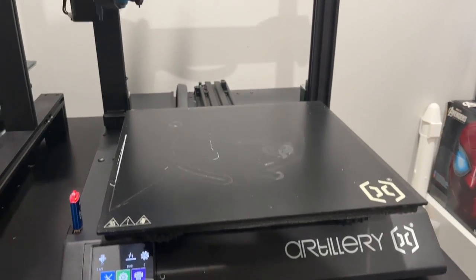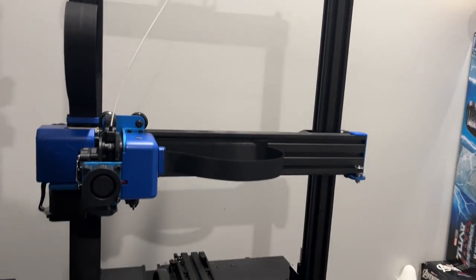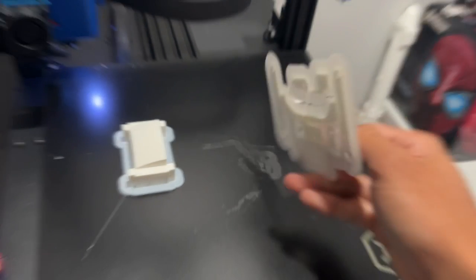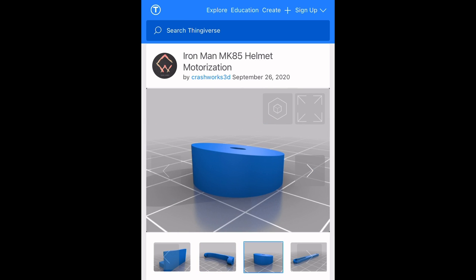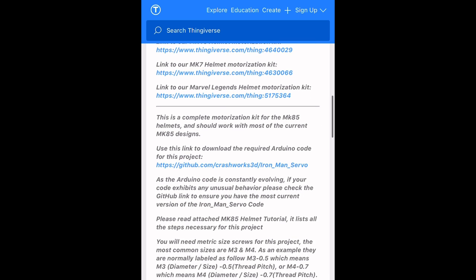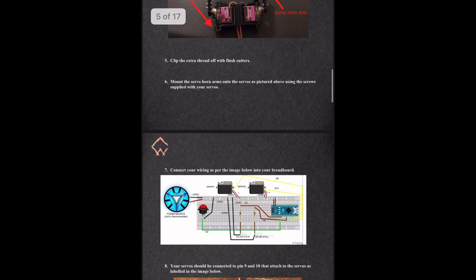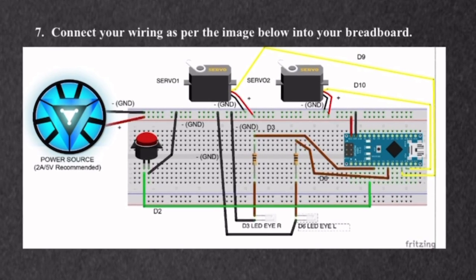Here you can see I used my brand new Artillery Sidewinder X2 3D printer, and this is going to be for the entire hinge mechanism of the helmet. This is absolutely one of the best 3D printers that I've used. Here you can see I 3D printed parts for that hinge mechanism, and the best part is that they pop off super easy without having to scrape anything. The entire hinge mechanism and motorization system was designed by Crashworks 3D, and you can find their parts on Thingiverse for free. They have all these instructions and details absolutely free if you download the link. Here is the instruction manual showing what motors to pick, how to assemble all of the 3D printed parts, and even if you don't have any experience with Arduino or coding, this instruction manual will take you step by step through every process. And this diagram right here will show you everything you need to know about how to wire it together.